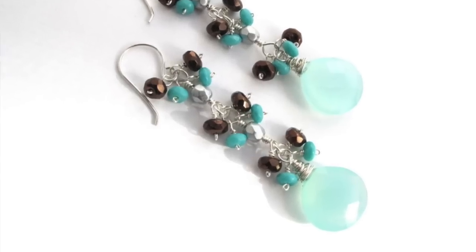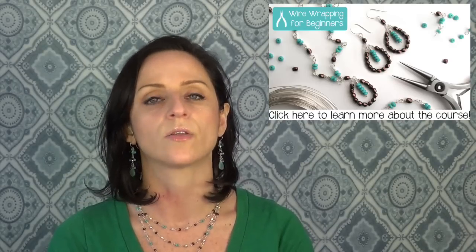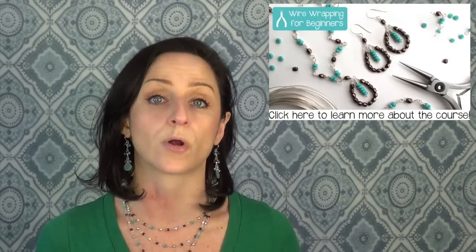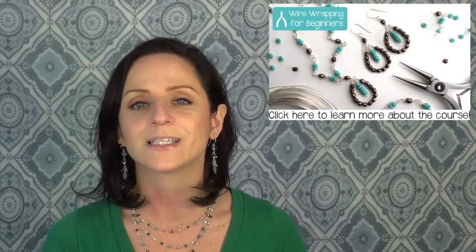Some other types of wire wrapping projects may have different requirements, and we might talk about those another time. This next part of the video is an excerpt from a new course, Wire Wrapping for Beginners, which covers this basic wire wrapping. I just wanted to put that in context so you can keep it in mind as I talk about what kind of wire will or won't work. If you'd like to learn more, I'll put a link below the video or visit JewelryTutorialHQ.com/courses. But for now, let's talk about jewelry wire.